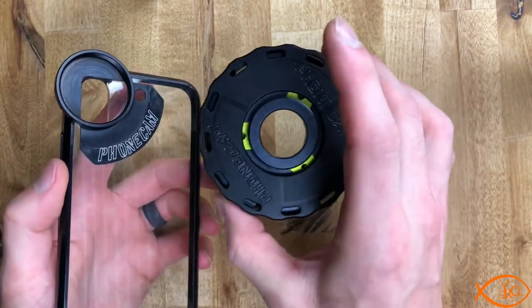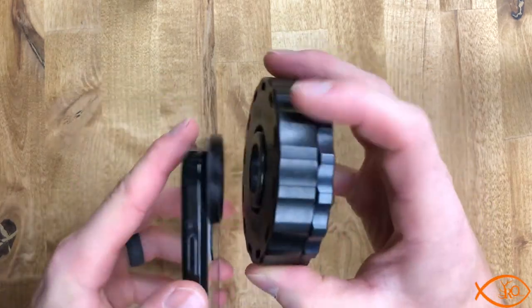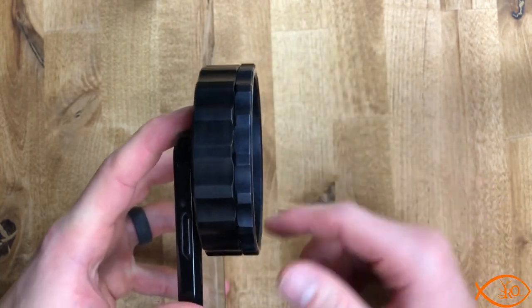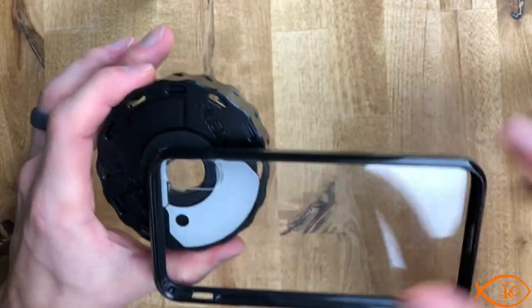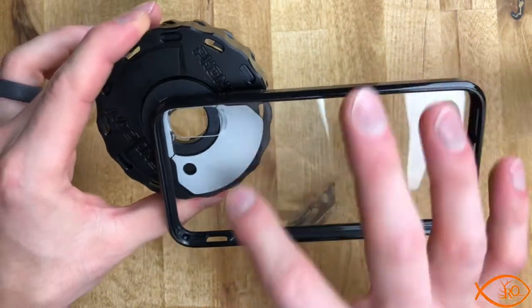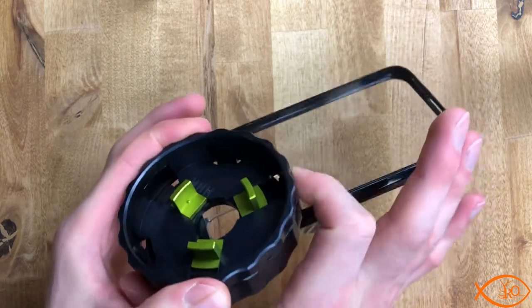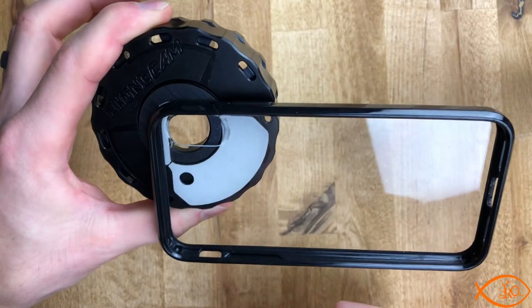Now let's cover how to mount these two together. You're going to take the threading on the phone cam and just screw it into the threading on the case. Make sure you don't cross-thread it, but I have yet to have that issue — the threading they've done works great. Get it on there snug and that's it. You've just mounted the phone cam to the case and it's ready to go. Now size your ring a little bigger than you need it, tighten it down on the rear objective, and start filming straight through it.